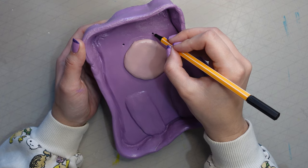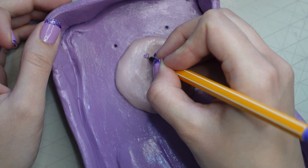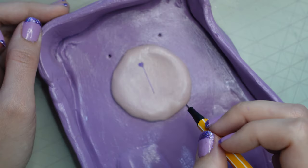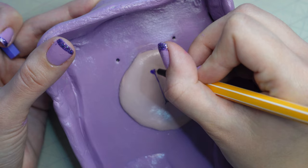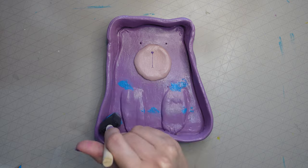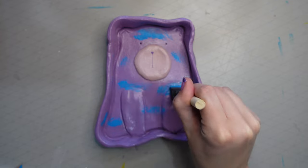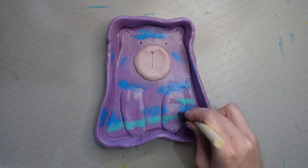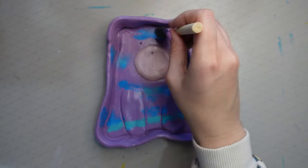I used a fine-line pen to add the black of the eyes, and a purple one for the nose and mouth. I actually rubbed this off when I went to glaze it — you'll see that shortly. I ended up changing the color to pink, which I didn't even realize I'd picked up, but it worked. I used a sponge brush to add some extra color and detail. It looked cute in purple but a bit plain, and I wanted to make it look a bit more like me.